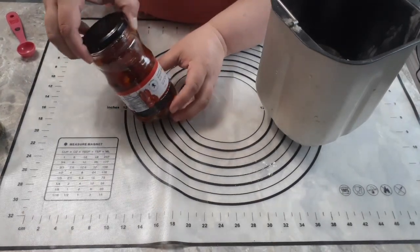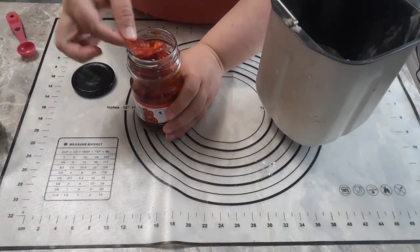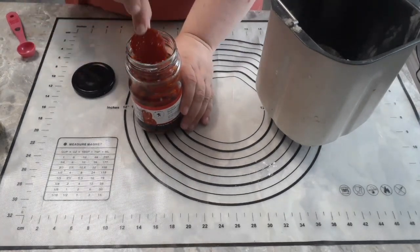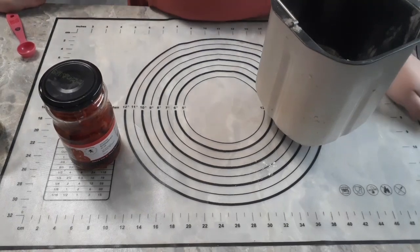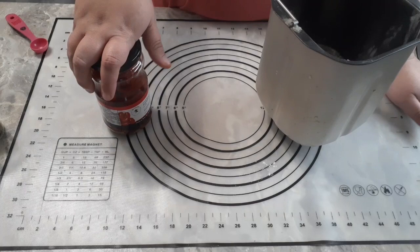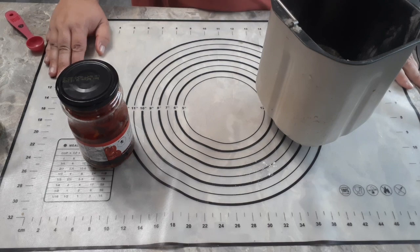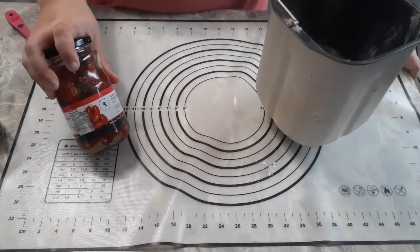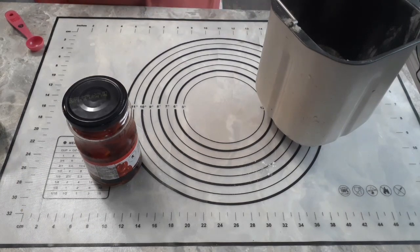The very first thing you need to do is get yourself some sun-dried tomatoes. I just bought them canned. You can definitely sun-dry them yourself if you like. That's what a sun-dried tomato typically looks like — they're usually packed in oil and available at most grocery stores. You can even order them online. You can also sun-dry them yourself using your oven, dehydrate them, and store them in oil or dried. You're going to need about half a cup of sun-dried tomatoes.